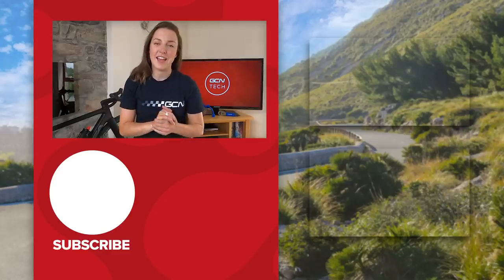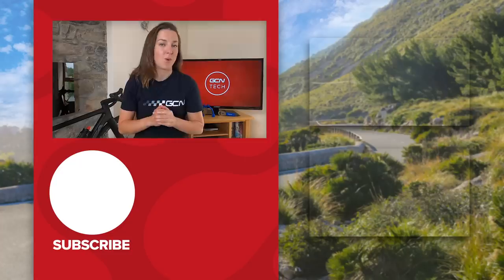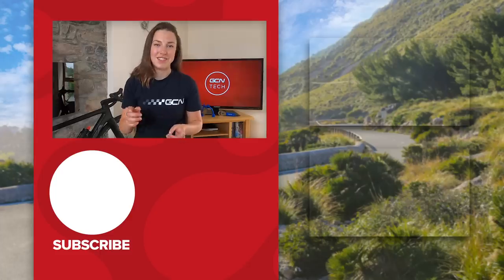That's it for the GCN Tech Clinic this week. I hope I've managed to answer all your tech-related questions. Remember, if you do have a question that you need answering, please leave it in the comments section below or on any of our social media channels using the hashtag Ask GCN Tech.